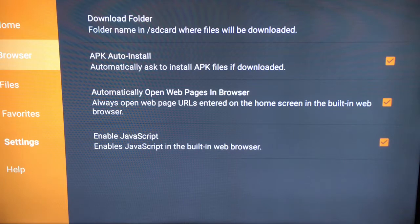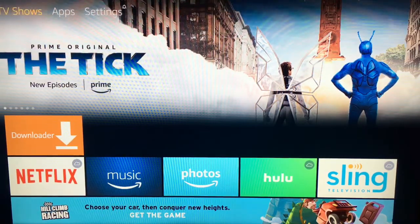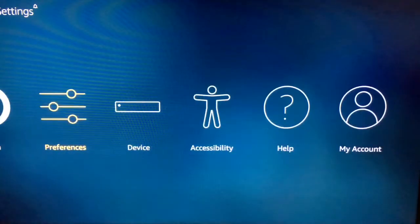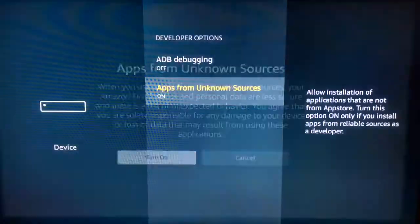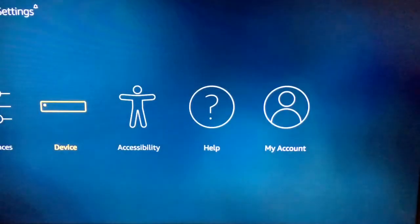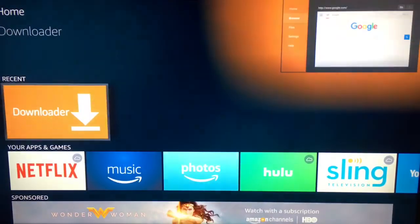Once that's done, go back to the browser and then back all the way out. Go to the settings at the very top, scroll all the way over to 'Device,' and then scroll down to 'Developer Options.' Turn both of those options on — again, you won't be able to install Kodi because it is an unknown source, so once you turn those on, go back to the Downloader application you just installed because now it's time to install Kodi, now that you've given the Fire Stick permission.